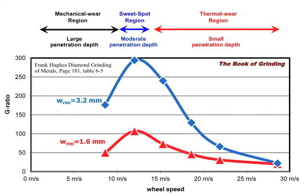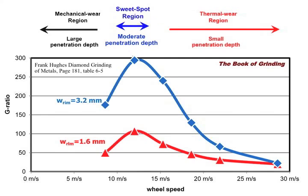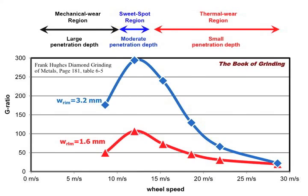Here's the graph of Frank's results. Focusing on the curve in blue — we have the G-ratio, which is the ratio of the volume of carbide ground away divided by the volume of wheel lost in the process. In general, we want a high G-ratio because that means for a given amount of material removed, the wheel didn't wear away as quickly.